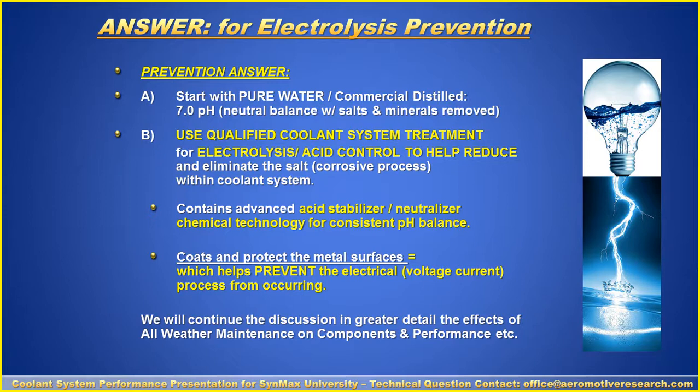Step number two: you have to use a qualified coolant system treatment that will help prevent electrolysis by providing acidic control to help reduce the corrosive process within the coolant system. The coolant system treatment needs to contain an advanced acidic stabilizer or neutralizer — chemical technology required for a consistent pH balance. Furthermore, a coolant system treatment needs to have the ability to coat and protect the metal surfaces, helping prevent rust, corrosion, and the acidic environment, which helps prevent the electrical voltage charge process from occurring.